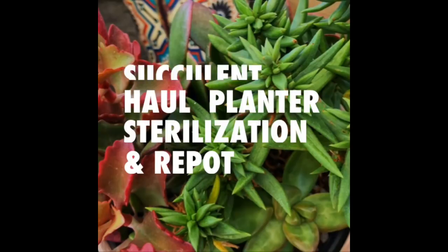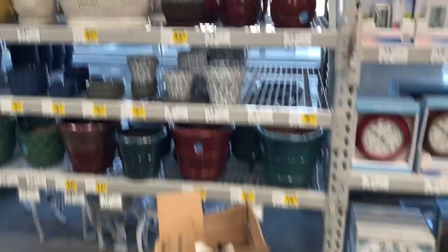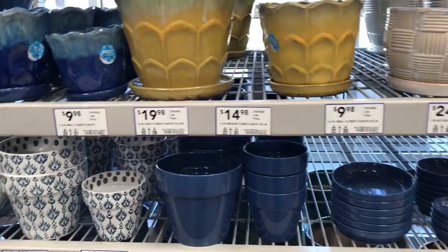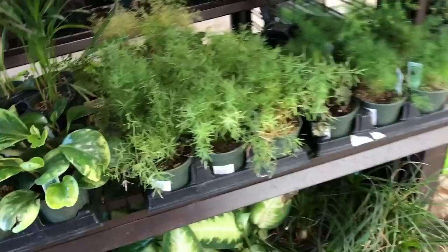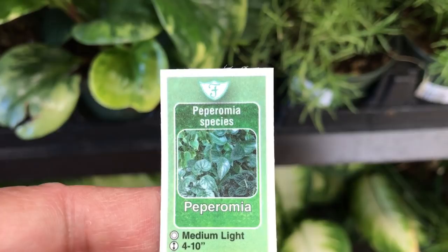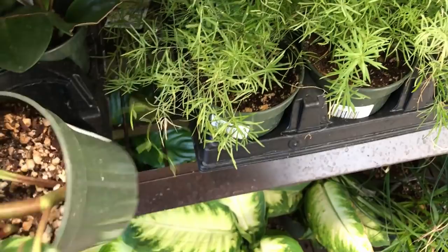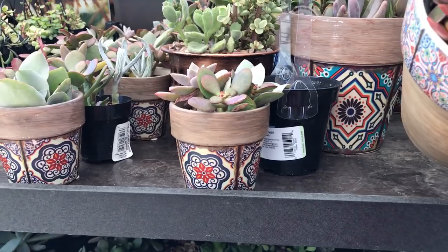I am at Lowe's in Napa and oh my gosh, they have better selections than Home Depot — these are my colors too! I'll definitely be coming back, or maybe I'll just grab some now. Look at this — this is a Peperomia, yeah that's a succulent. I love these pots, I love these pots. I'd buy it just for the pots.